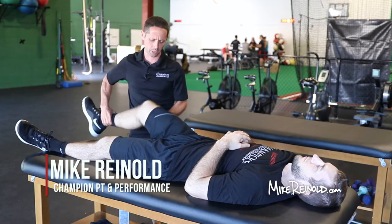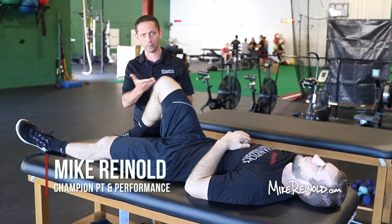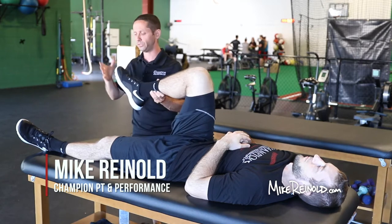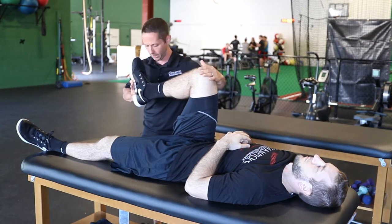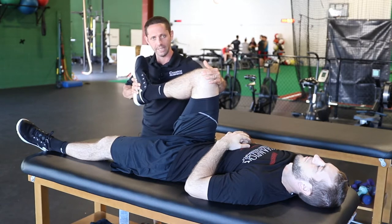A McMurray test is used to determine meniscus pathology. To perform a McMurray test, I'll start by grasping distally along the heel. This is an important component because I want to grasp the heel and dorsiflex the ankle.